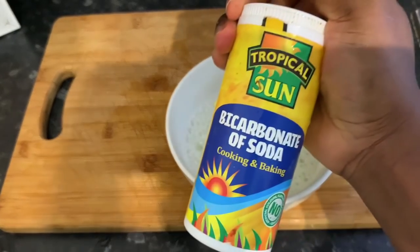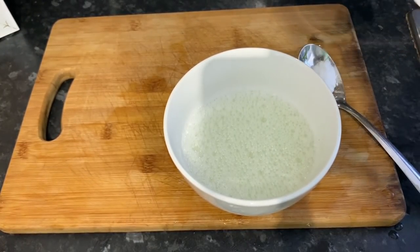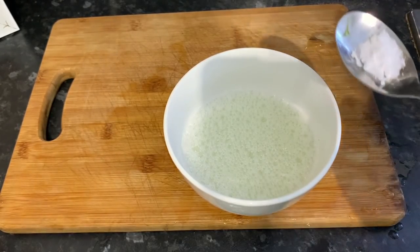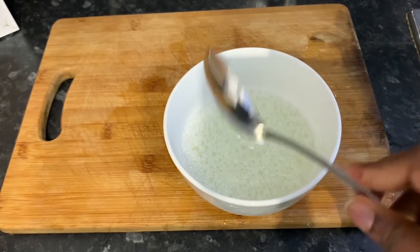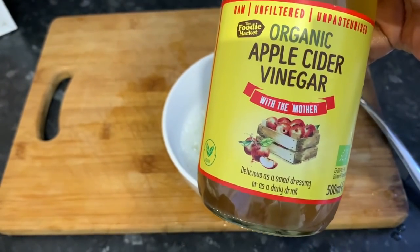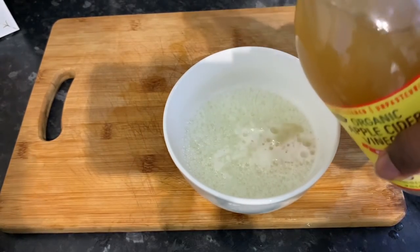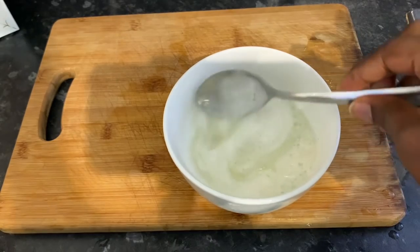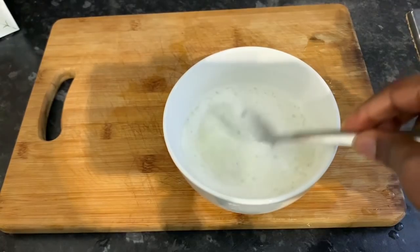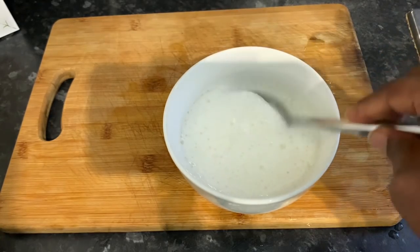I'm going to start by putting in the bicarbonate of soda first. Bicarbonate of soda is really good at getting rid of excess product and dirt on your hair, but it's really strong, so you don't want to put too much because it will dry your hair out. I'm using less than a teaspoon here for over 500 mils of shampoo.